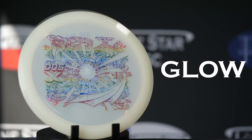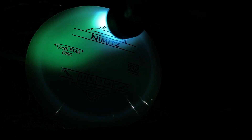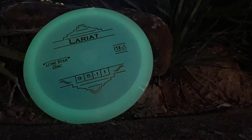Finally, we have our Glow Plastic. The grip, feel, and stability is very similar to our Bravo Blend, but these discs shine brightly when charged using a UV flashlight. The Lone Star Disc Glow Blend is one of the best in the industry, lasting over a half an hour with a single charge.